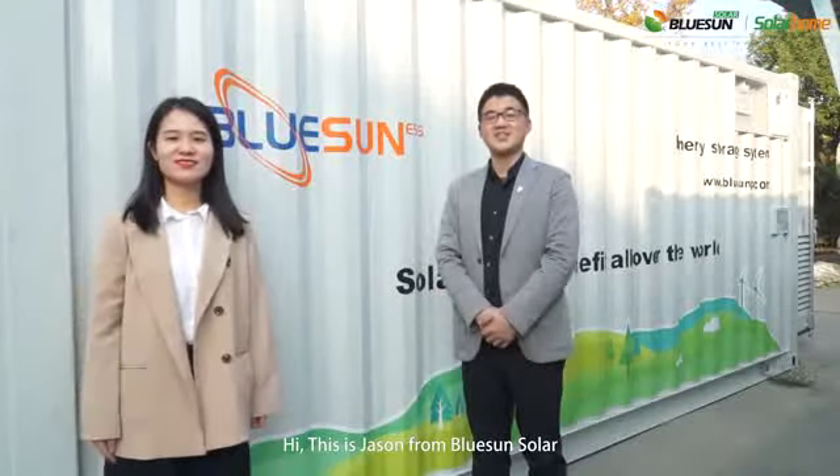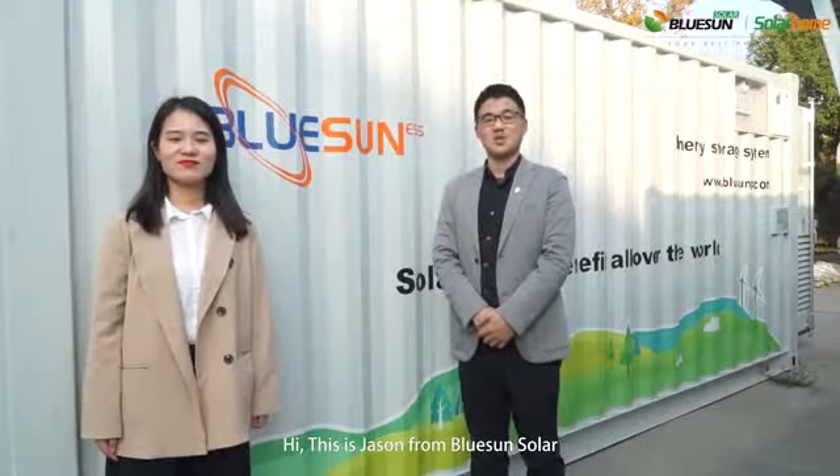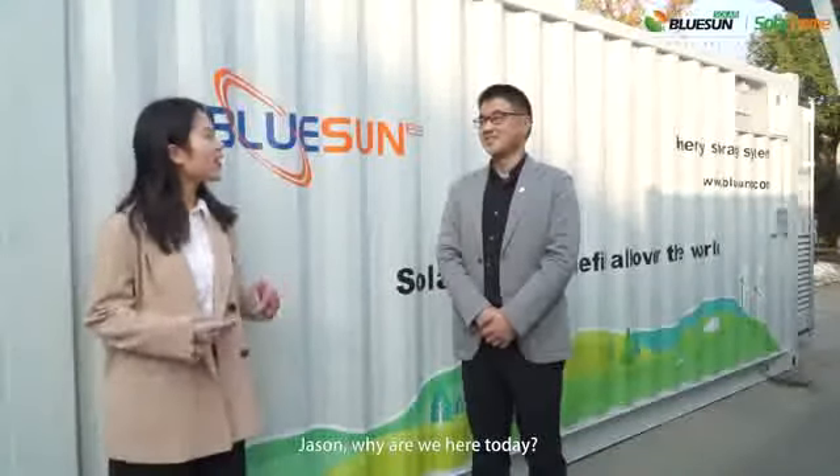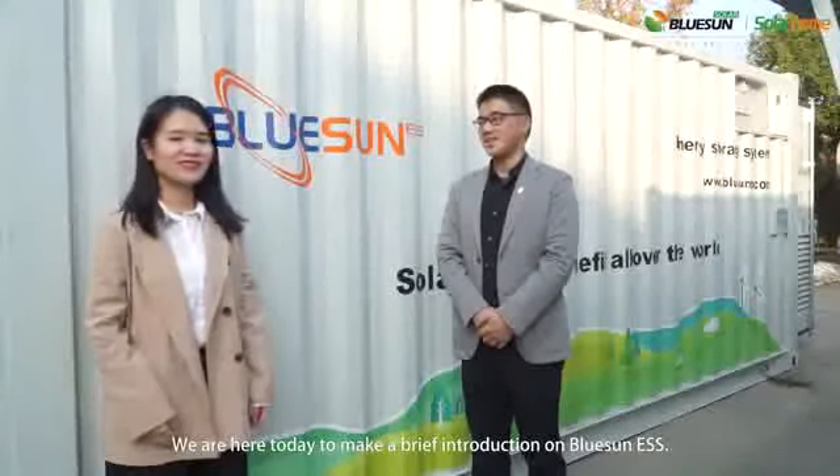Hi, this is Jason from Bluesound Solar, and this is Sunny from Bluesound Solar. Jason, why are we here today? We're here today to make a brief introduction on Bluesound ESS.